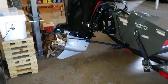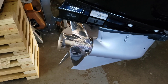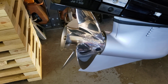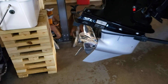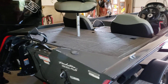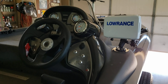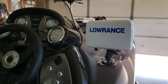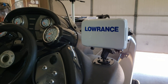First of all, I changed the prop out from the aluminum three-bladed prop to the four-bladed Spitfire X7 performance prop. I'm real happy about that. Got a Lowrance Elite TI 7-inch touchscreen on the console.